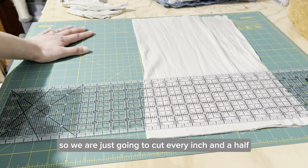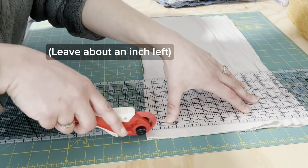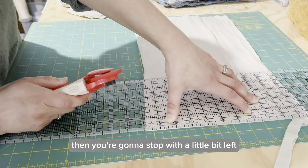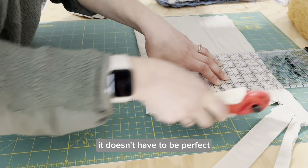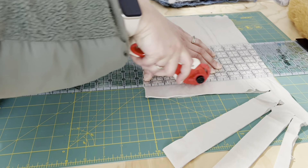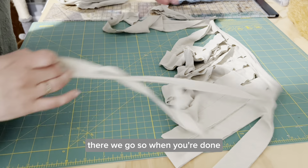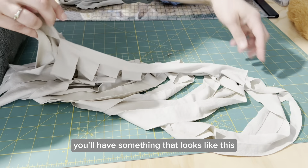So we are just going to cut every inch and a half. We're not going to cut all the way through — we'll stop with a little bit left on one side. I'll show you. You don't want to cut all the way through. It doesn't have to be perfect. When you're done you'll have something that looks like this.